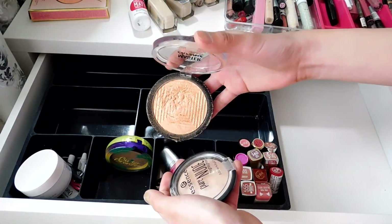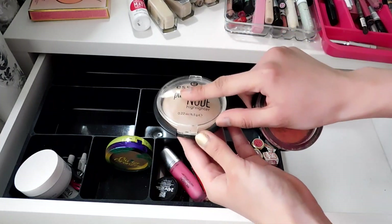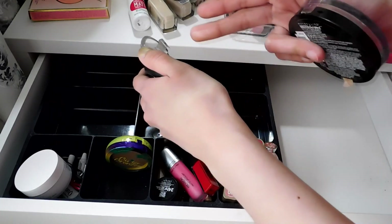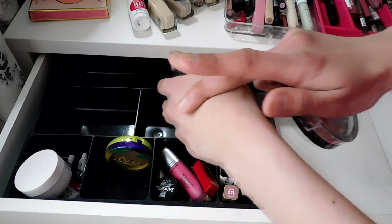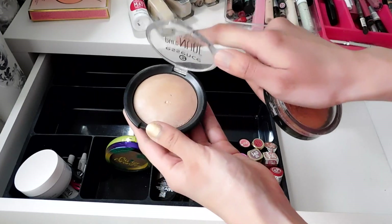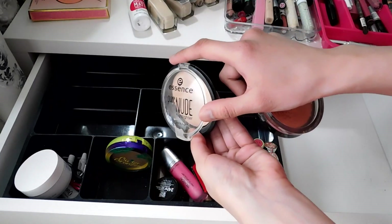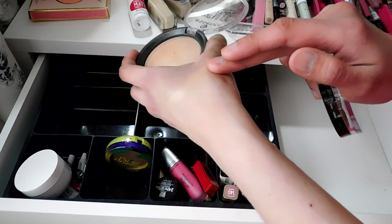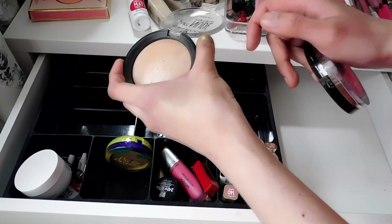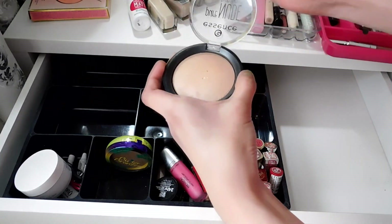These are my highlighters. This one I love and use every day. This other one I think I have to declutter — it has a natural shine when applied but I just don't reach for it anymore. It might be because it's a baked highlighter and those haven't worked out for me. I've seen many YouTubers rave about it and I did love it, but now I just don't reach for it. Though seeing it on camera, that sheen is making it hard to let go — okay, I'll keep it.